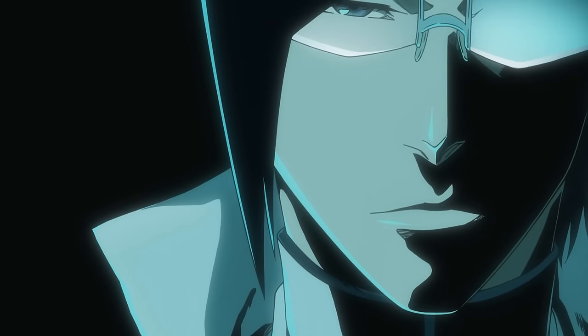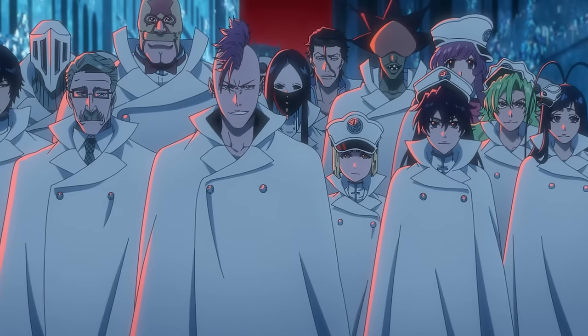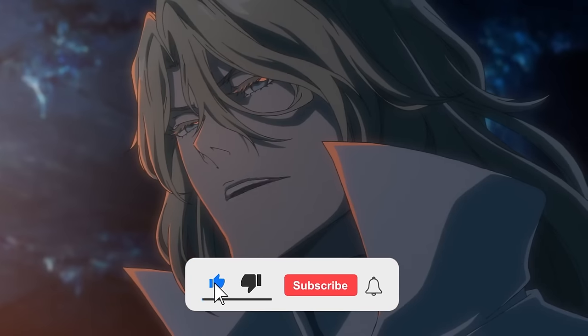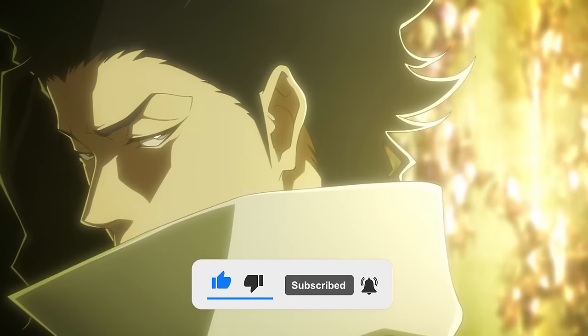We'll probably talk about that in the next video when we discuss the interviews. But let's get into the comparisons — what we like and what we don't like. Hit that like and subscribe if you enjoy these types of videos, and hit the bell notification to be updated on the next video. Let's get into it.